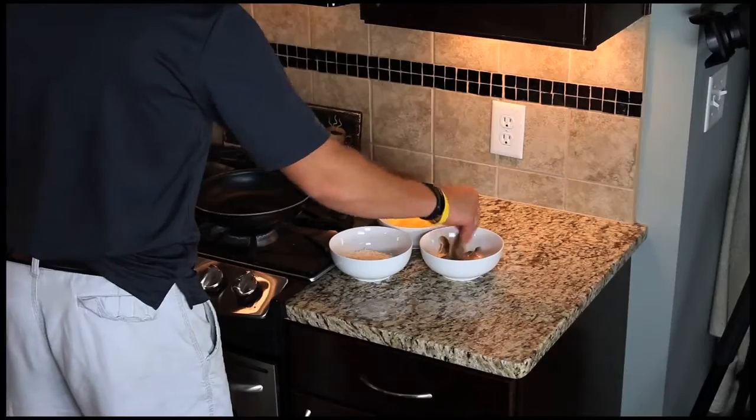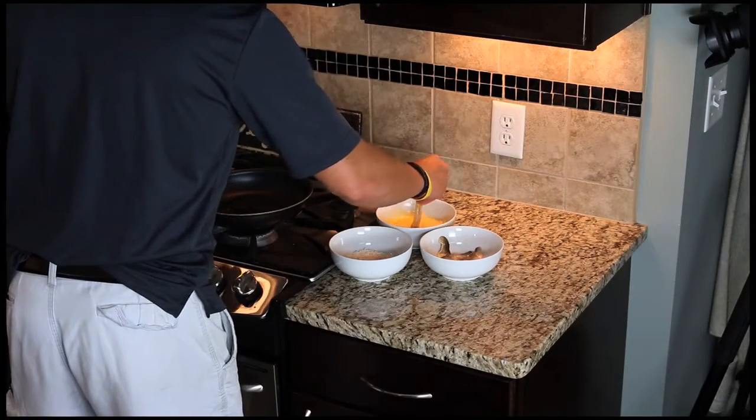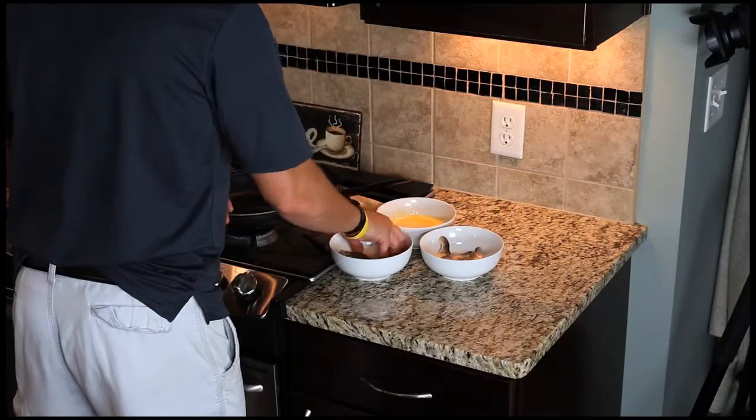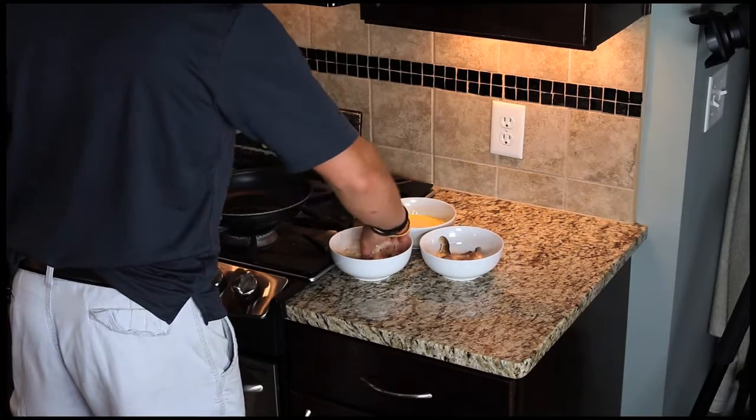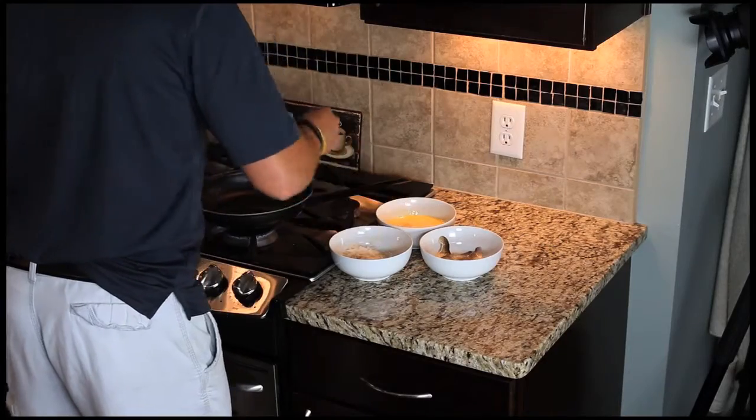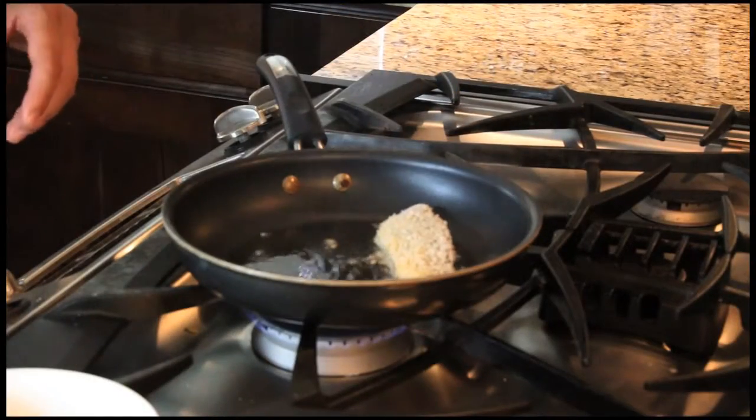Gotta batter it up — stick it in the panko and coconut mixture, make sure you cover it up pretty good. That's the sizzle we want to hear.